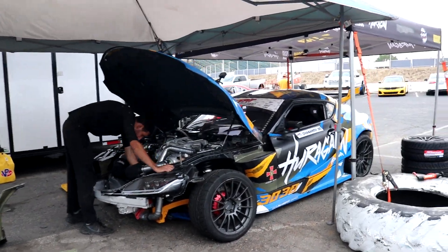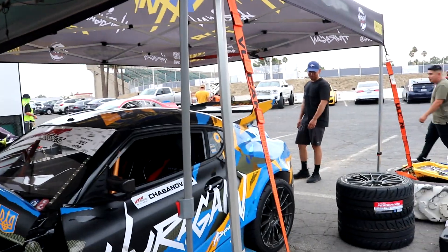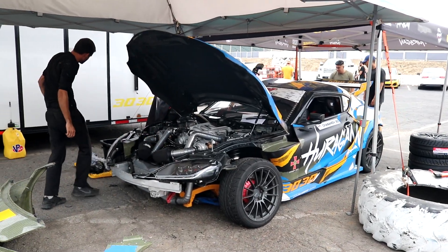Now this is sick — the livery is super fire, like carbon kevlar mixed with camouflage. But it literally has a GTR engine from the R35. I don't know how they put that in there or got it to work, but it's an R35 engine in a Supra.